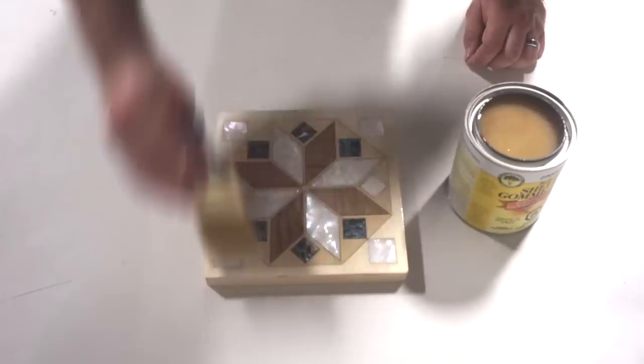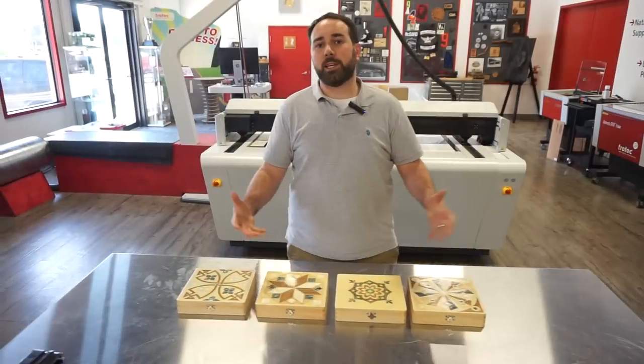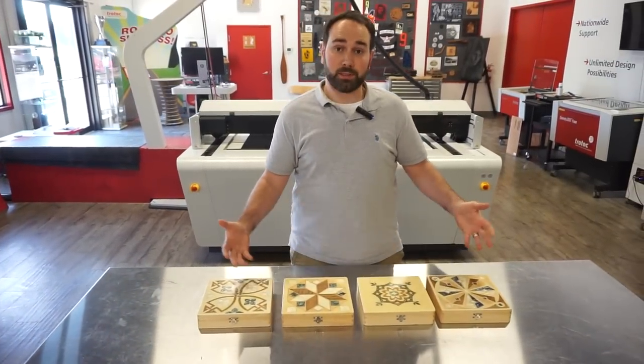After a couple of hours of drying, they were good to go. Using the same techniques, we were able to make four different designs.